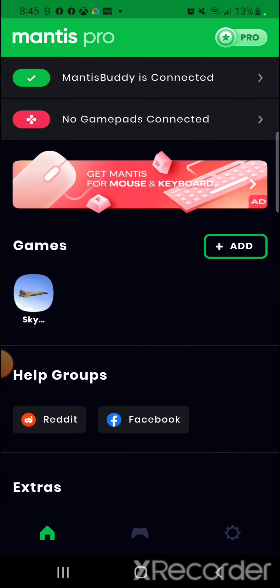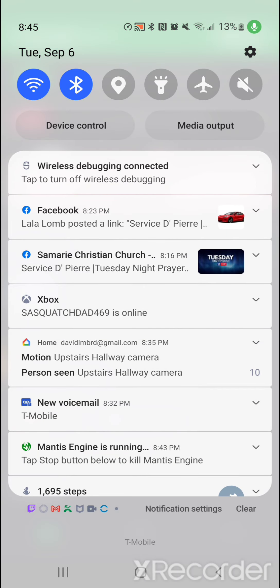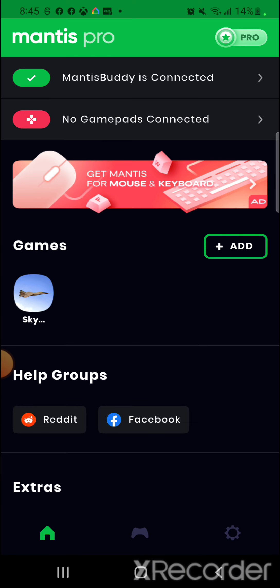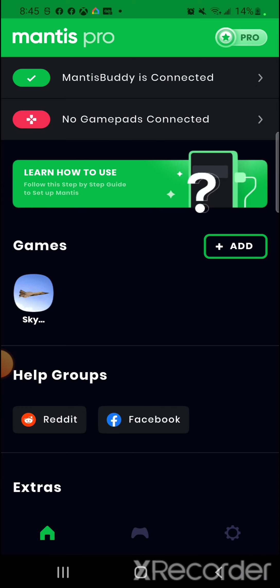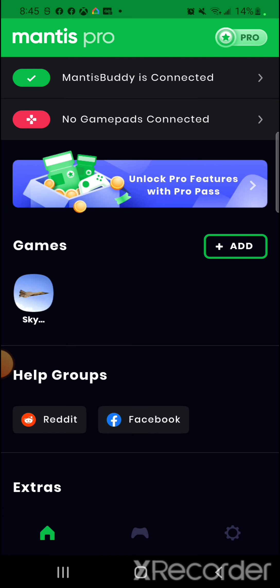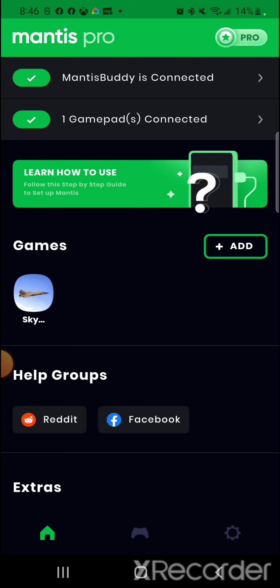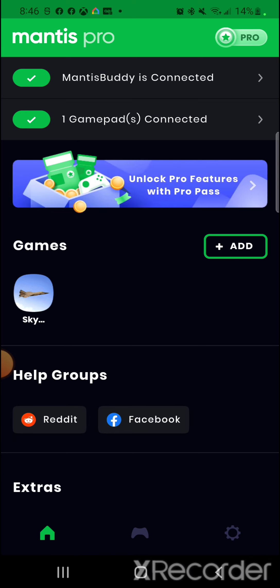Once successfully connected, 'Mantis Buddy is connected' should appear at the very top, and your Android status bar should still show wireless debugging connected. It will say 'No gamepad connected' — now grab your Xbox controller. While it's off, press the pairing button on the front of the Xbox (next to the USB port) and the X button at the same time and hold until it enters pairing mode. Then go to your Bluetooth settings and connect the controller. Click the plus button to add the game you'll be playing — Mantis Pro.